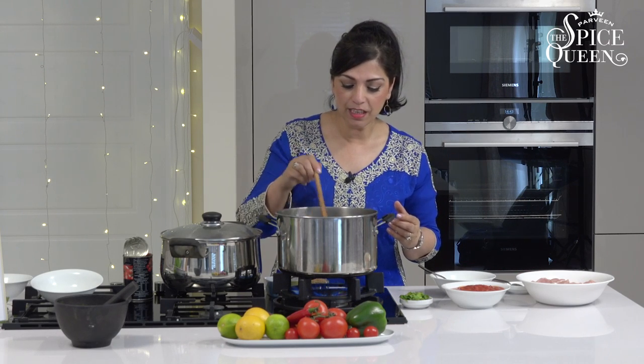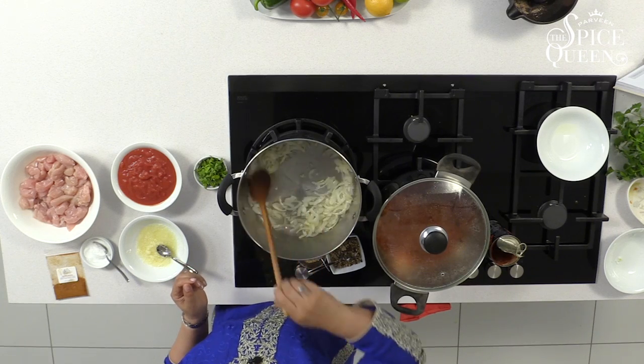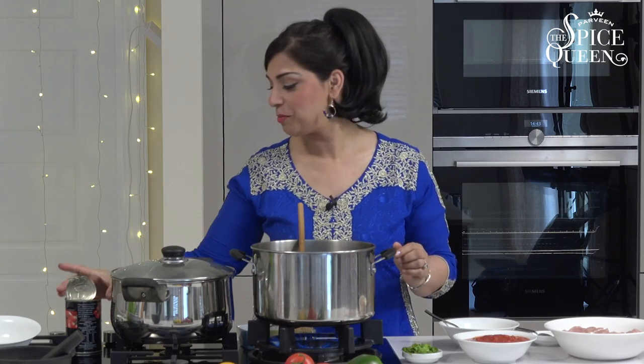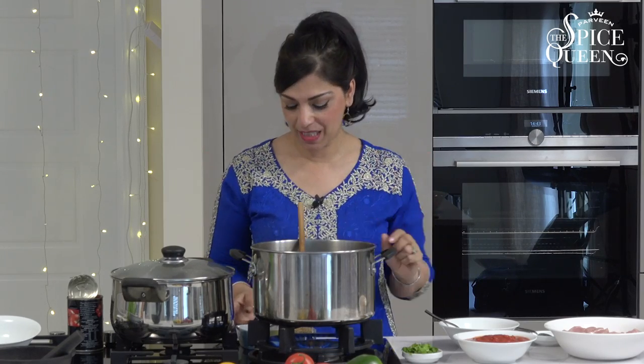We're going to wait for the onions to turn a lovely golden brown — it'll take about one to two minutes. You'll probably notice I've saved my tomato tin — not because I'm advertising, I just want to show you what I do to get the best out of all my tinned tomatoes. I like to use every bit.